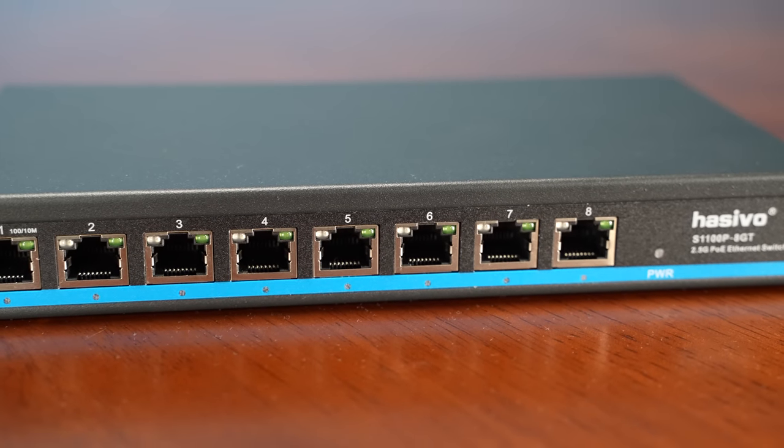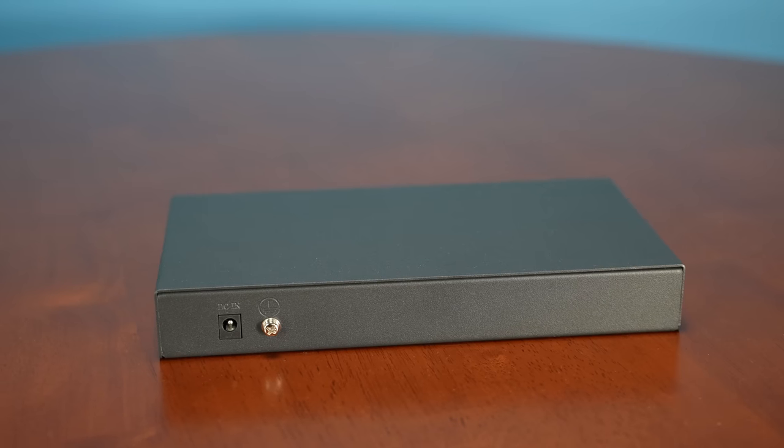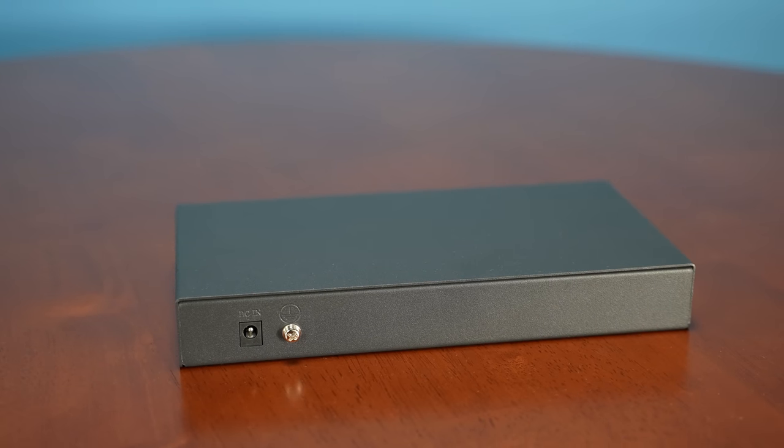If you want a managed switch, this is not the switch for you. Although we have extremely fancy managed switches at STH, this is something I'll still use because it's nice to just have something you can power on and plug stuff into. Unmanaged switches are still super useful. I know there are super network people who say everything has to be managed, but the unmanaged switch segment is still huge and people still use these things because they're super easy.